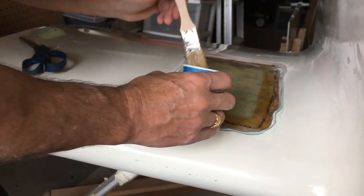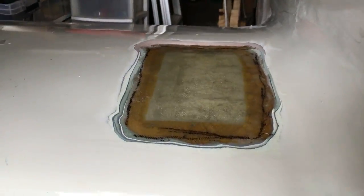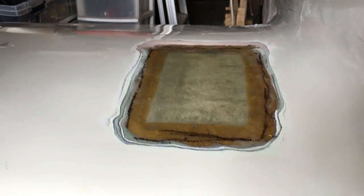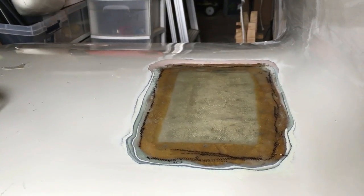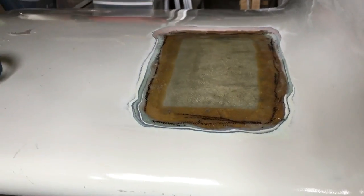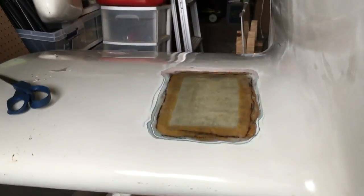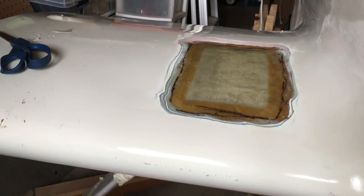We'll stop it here — I don't want to bore you with the rest of it — but we'll show you the finished product. We got both layers of glass in. There are two layers underneath tied to the bottom of the skin, so this is a pretty strong repair. The glass is all wetted out and now it's just a matter of letting it dry so we can do the filler and then bring it to a surface where we can paint. And that's our repair.